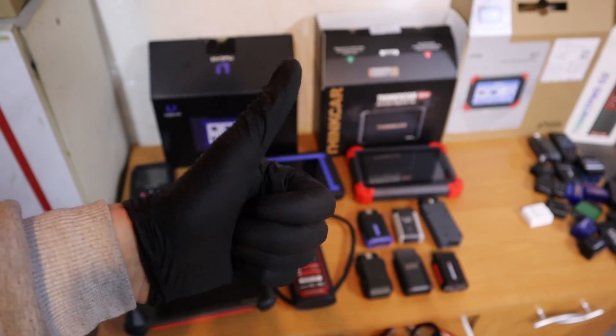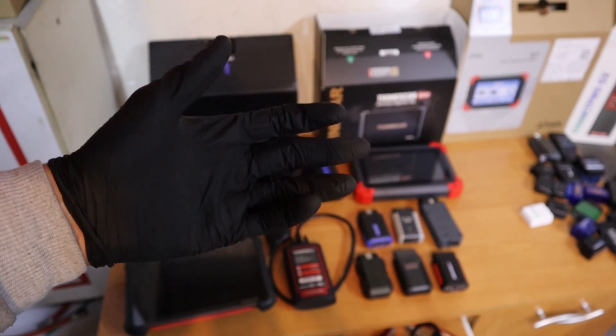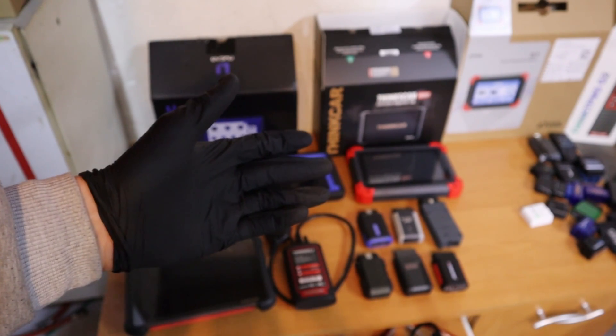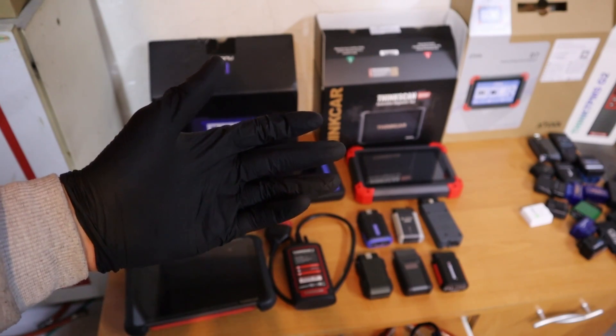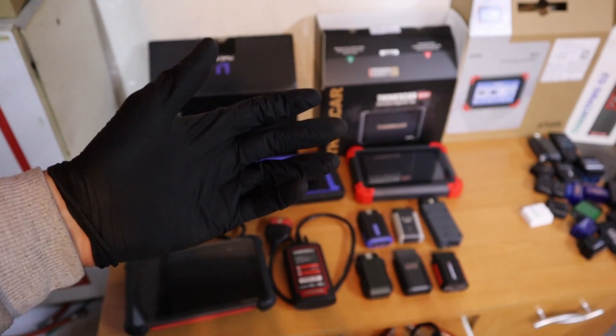Just one detail before we start. I have a website where I keep updated lists for the best OBD2 scanners, and I can update that site — this video I will not be able to update. So if you are choosing an OBD2 scanner, I also suggest you check the link in the description, because maybe there is already something new and better.